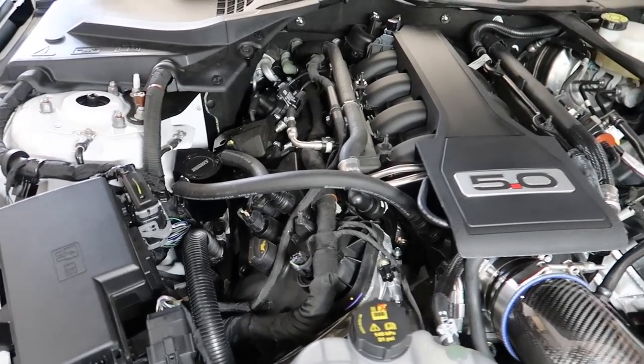We already had one before, so why not something different? We went with another ESS supercharger. This is the fastest header job I've ever done.